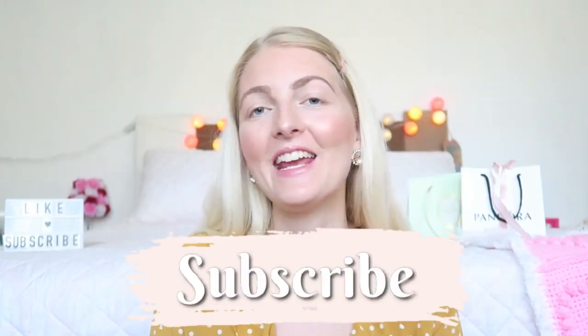If you're new here on my channel, I'm a Dutch girl and I'm living in Marmaris, Turkey. I make a lot of beauty-related videos, vlogs, and lifestyle videos. If you like that, make sure you subscribe. I also have an Instagram where you can follow me. Now let's get started with the video.